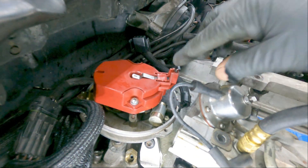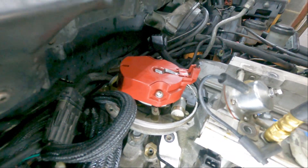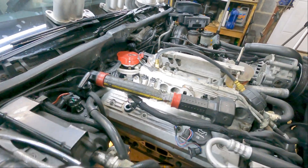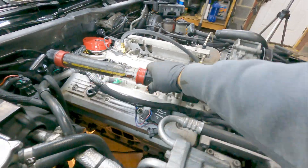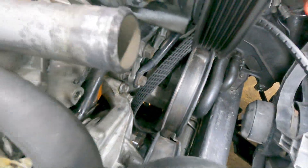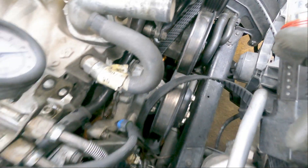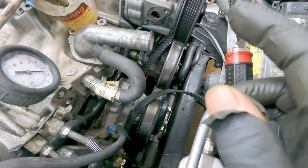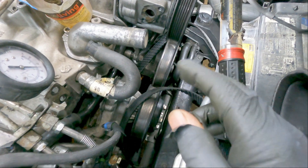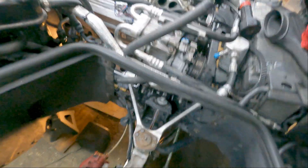Make a note of where the distributor comes out and make sure it goes back in the same way. Make sure you engage your oil pump. Every time I line those marks up, I stick a timing light on it and I'm almost always right on the timing mark. Of course, always check your timing with the EST wire disconnected. The distributor ends up almost right on perfect every time.